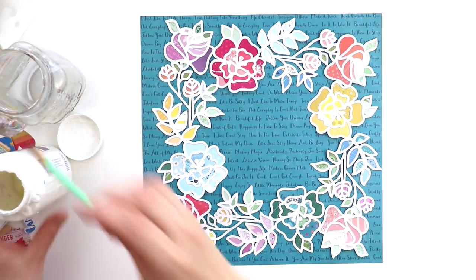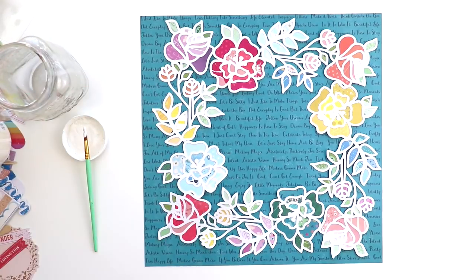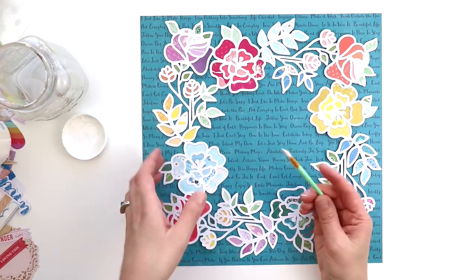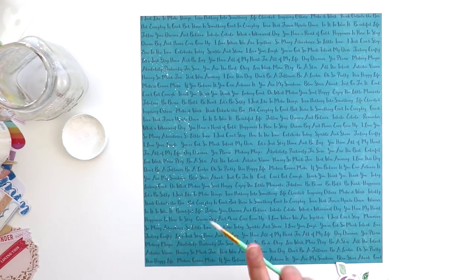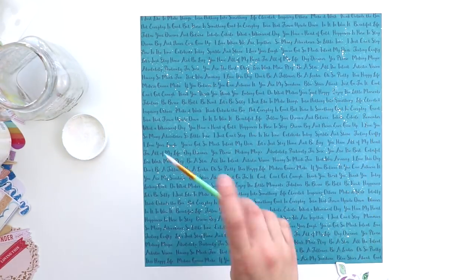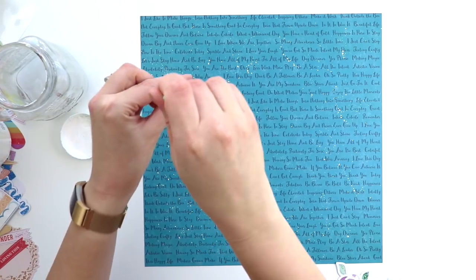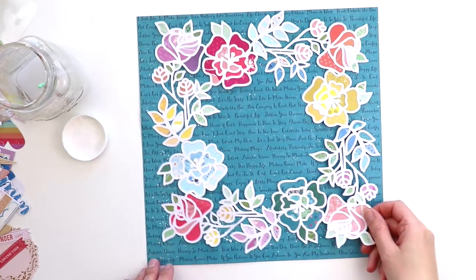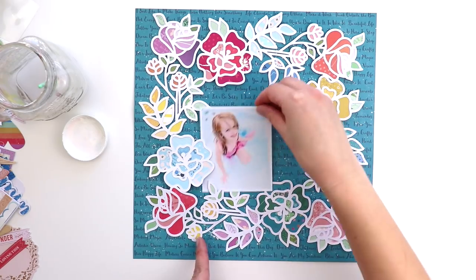To spruce it up a little bit, I splashed white acrylic paint across the background. I watered it down with some water just to make it a little bit more splashable — I don't even think that's a word, but I just needed it to splash more easily than straight acrylic paint from the bottle, so by adding water it helps that.